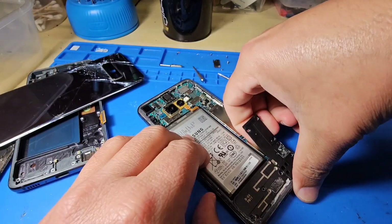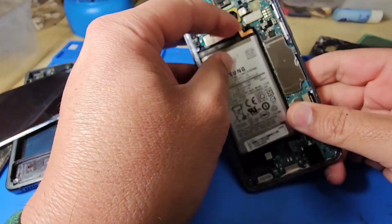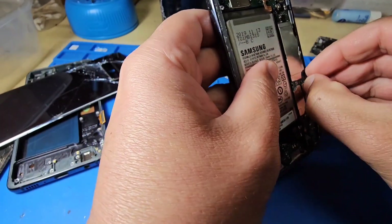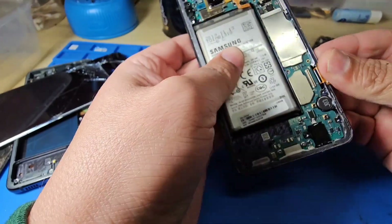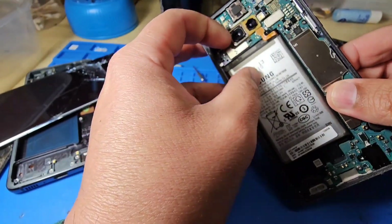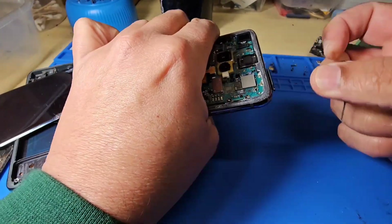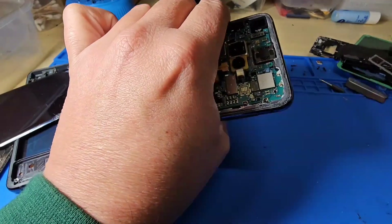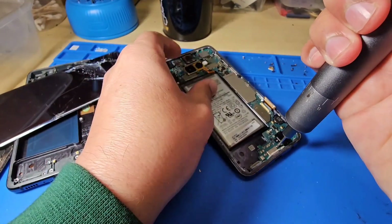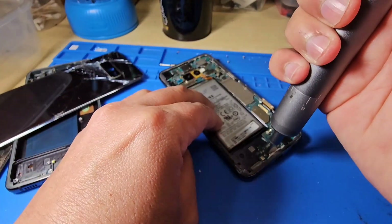There are too many screws — I'll fast forward. Take the charging port cover, battery off, and the LCD flexes off. Then take all the connectors connected to the motherboard off, remove the SIM tray, and unscrew the charging port screws.